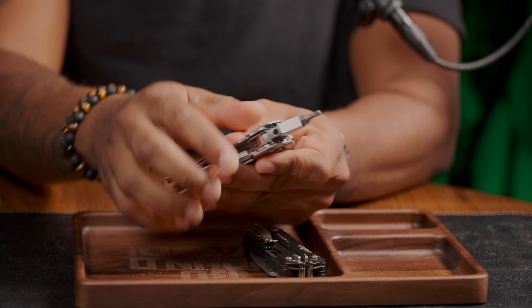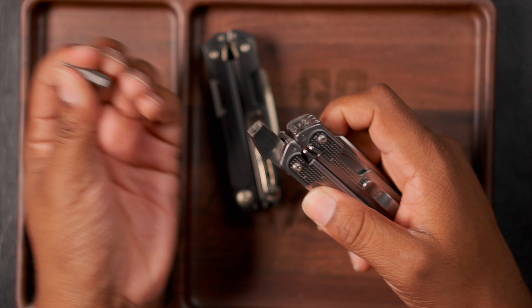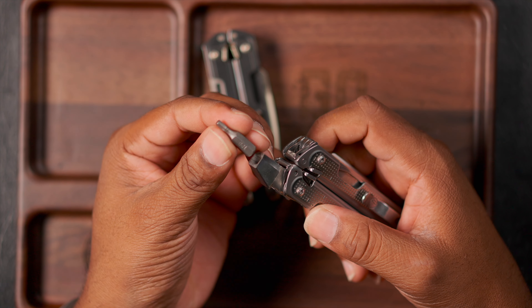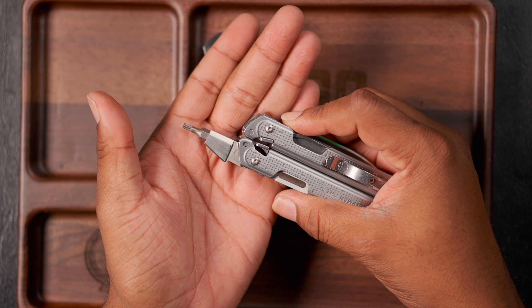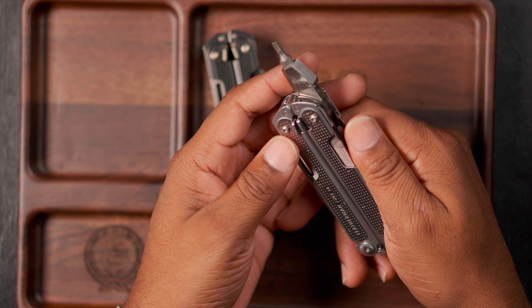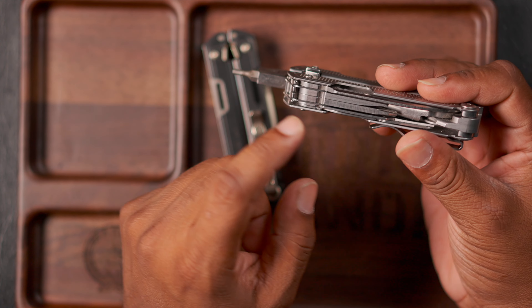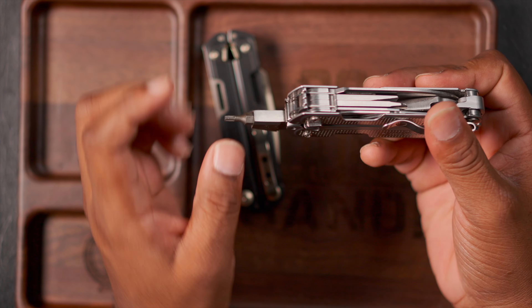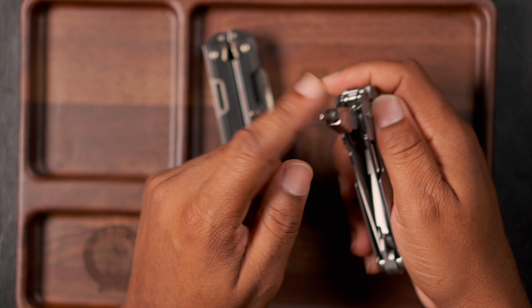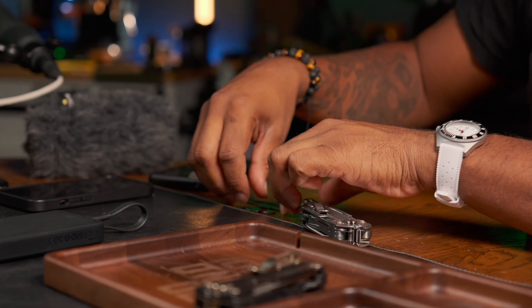Now I have the bit driver in here — it locks into place with the included lock. It includes a four-millimeter driver and a one-quarter-inch driver on top. I normally keep a T6, T8, or T20 loaded in it because that's what I use commonly around the house for things like taking apart multi-tools. I don't need to keep a Phillips loaded in here because there's one built into the tool, same with a slotted. So I keep something different loaded in here.